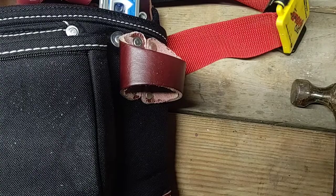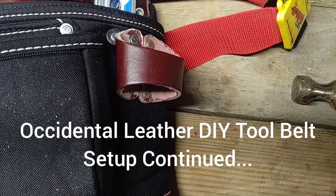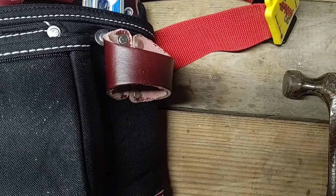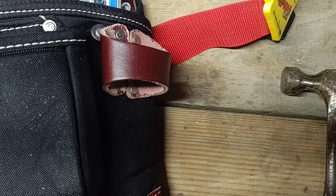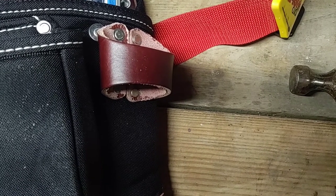I'm 814 Projects, and this is the Occidental Leather DIY Tool Belt Setup, Continued. I forgot to mention in my previous video that this right-side tool bag, the Occidental Leather 8018DB, has a leather hammer holder, or a leather hammer loop.